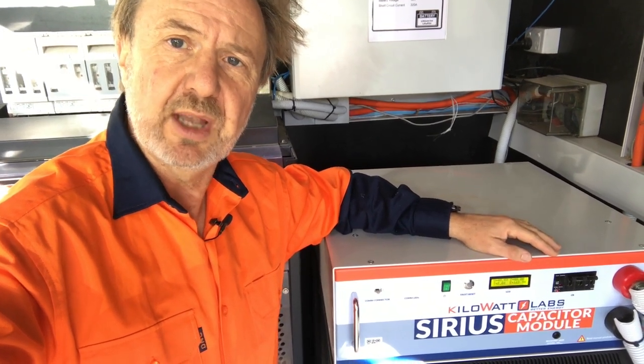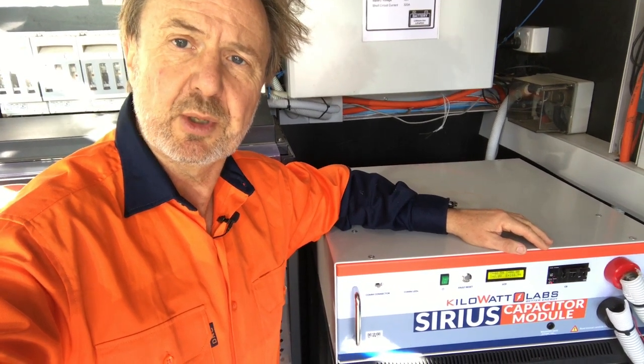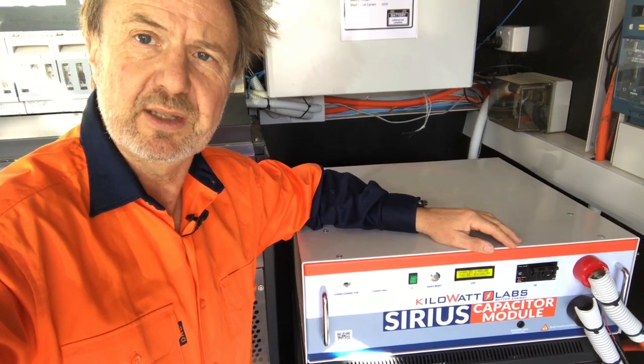The supercapacitor is doing the fast charge and discharge component. So it's an interesting combination. I'm not suggesting that this is the ideal way to use a supercapacitor, but it's part of the test bed that we've been running it on.